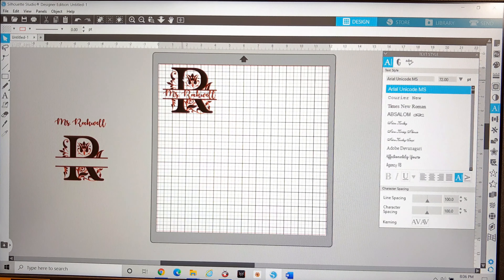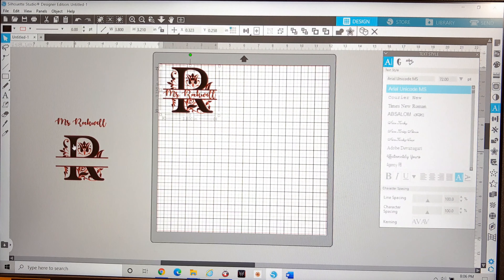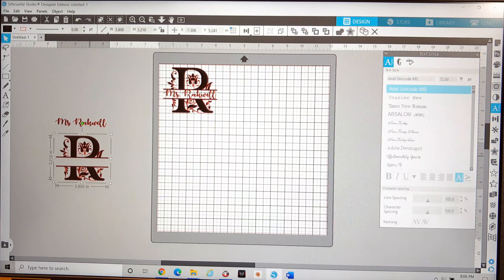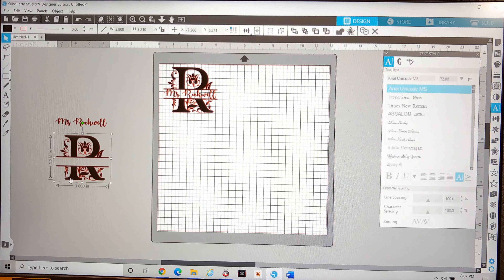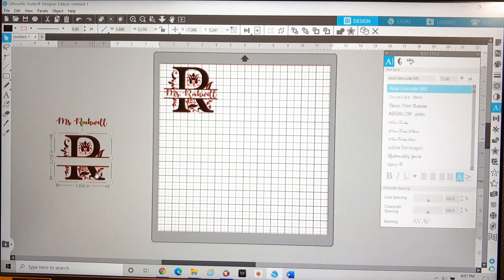As you can see on the image of the Silhouette cutting mat, I've already got my design created. It's basically two pieces that I've put together. One piece is just an R — in this case using the Regal font — and I made this R big enough to fit inside the tile. My tile is four and a quarter by four and a quarter inches square, so right now the image is 3.8 inches wide by 3.2 inches high.